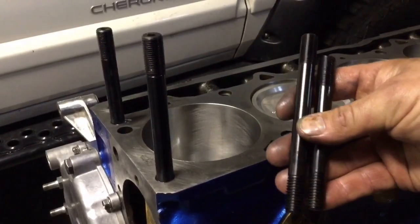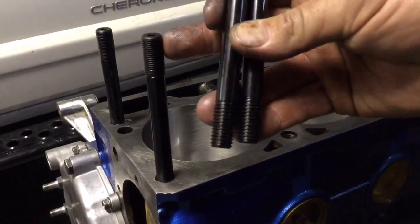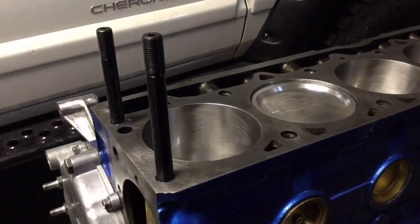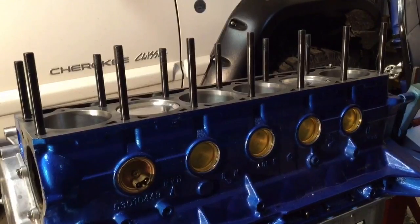I should also mention that there are two different length studs. Make sure the taller, longer studs are on the side that your intake and exhaust bolt onto, and the shorter ones are on the passenger side of the motor. That's looking good — got all the studs installed and the surface for the head gasket all prepped up and ready to go.